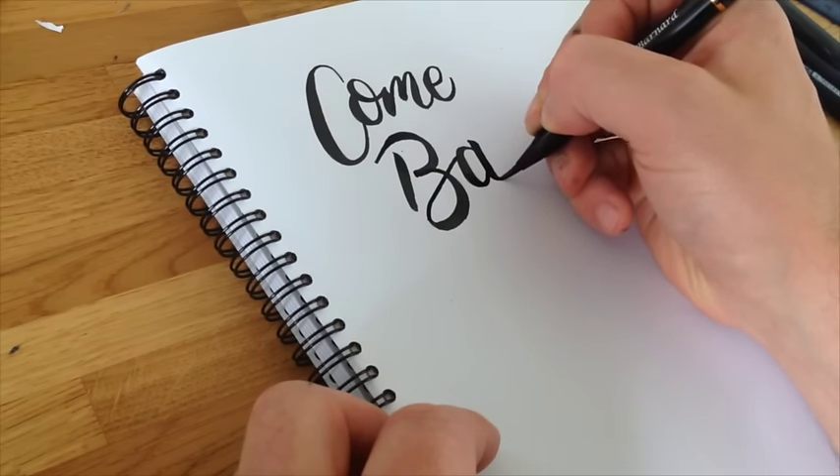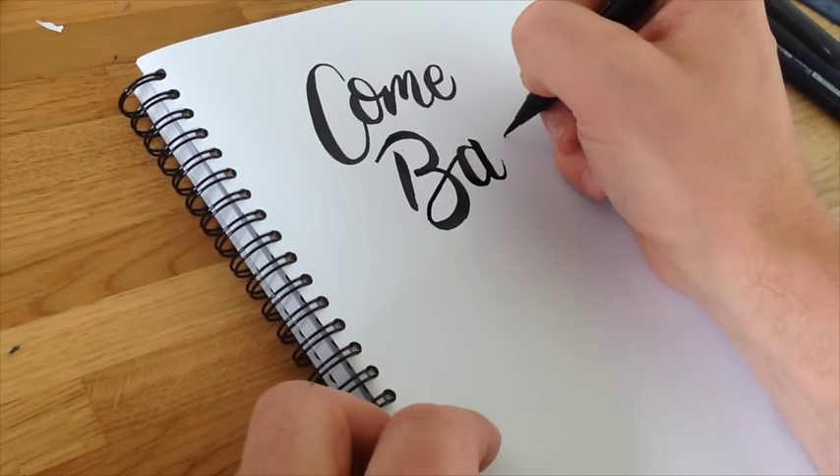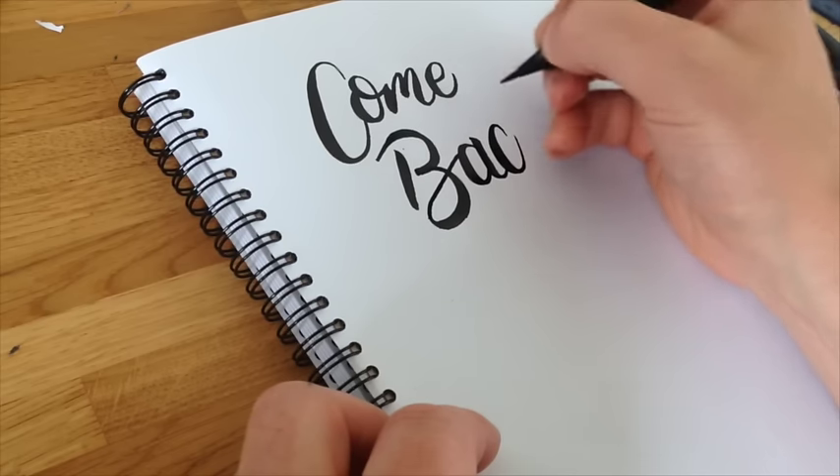Next part of the A and gently up for the C. Gentle to get to the top and push down, up again. The K — I'm going to put a flourish on it, so I'm going to start off gentle.